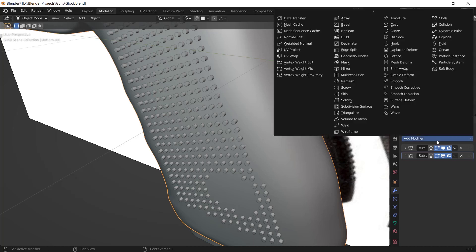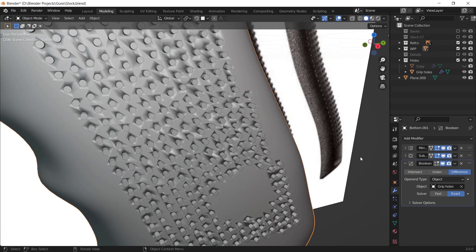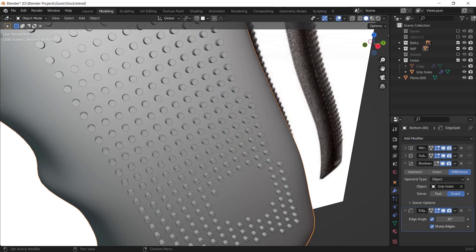Now I'm going to select my grip and add a boolean modifier to it. I'll select the eyedropper and select the cylinders. Right now it looks terrible like this, so I'm going to add a modifier called Edge Split — and boom.